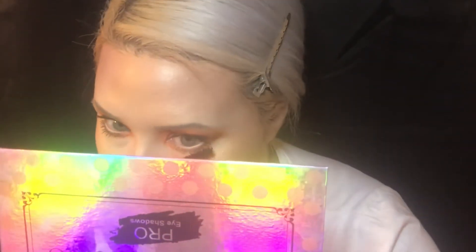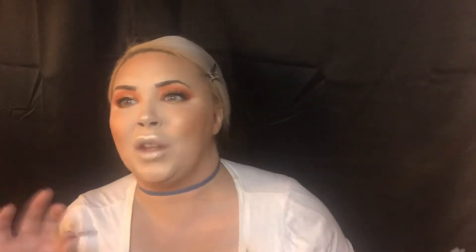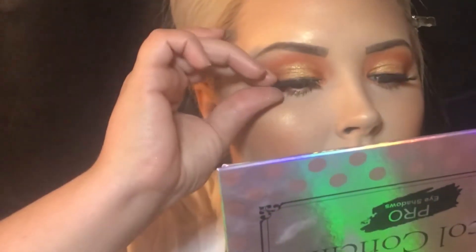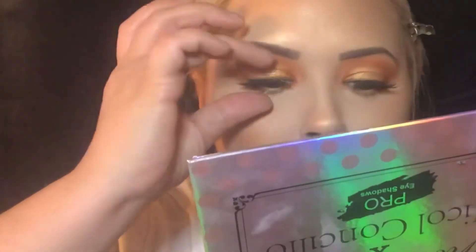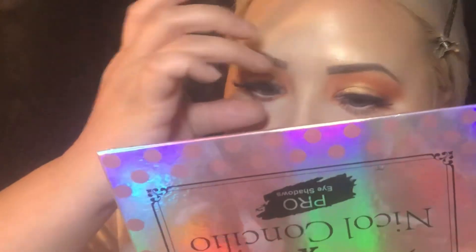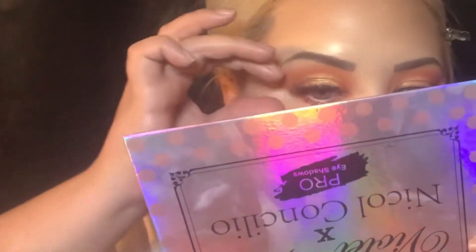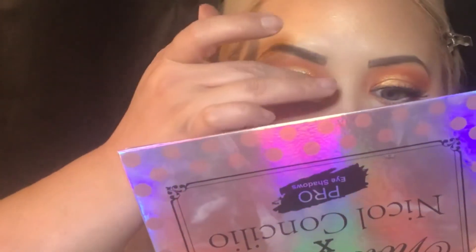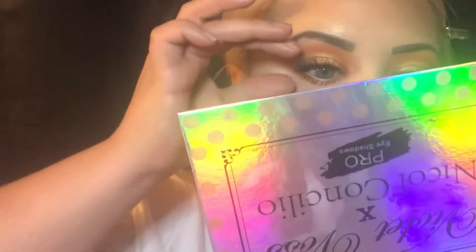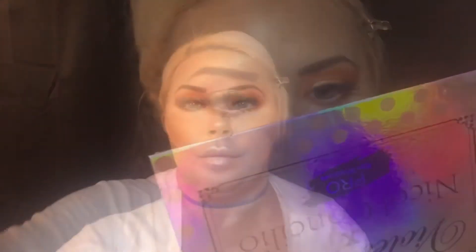And now I'm going to go in with my Ardell Demi Wispy Foam Ink Lashes and just pop those babies on and try to get them situated. They've already been worn once, so they fit a little bit better. I'm just trying to smush them into my real lashes — I like to take my fingers and press them in, press my real lashes and the fake ones together just so they all kind of blend together a little bit better. And that way you can't tell.